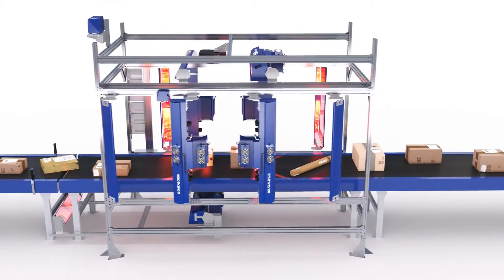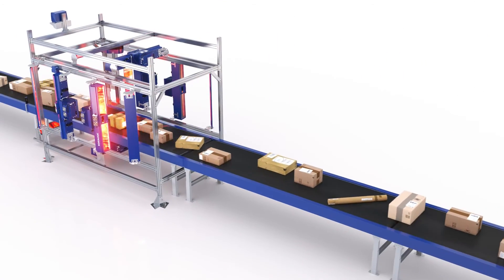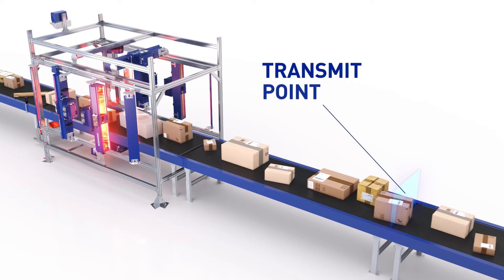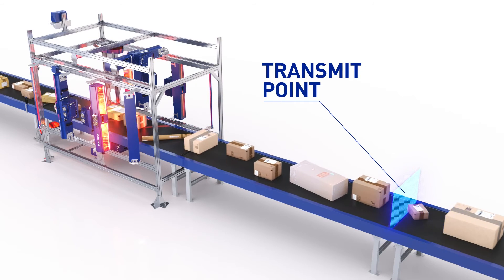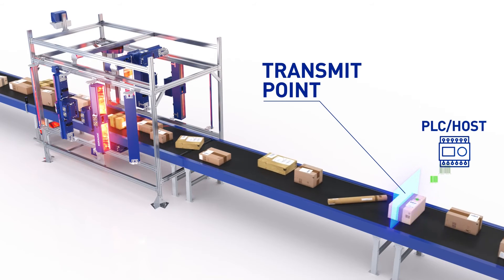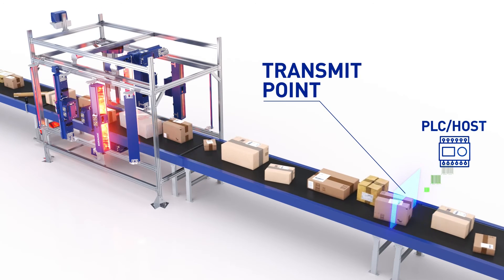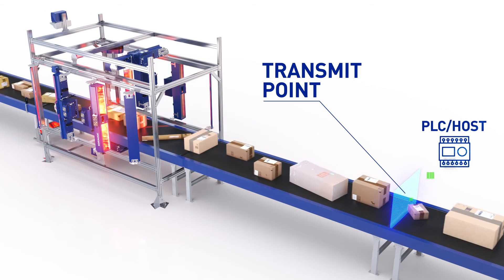Once all the information is gathered per package, the AV7000 cameras will retain the information until the package reaches the transmit point. At this point, the message will be transmitted to the PLC host, which is responsible for processing the information and directing the package to its final destination.